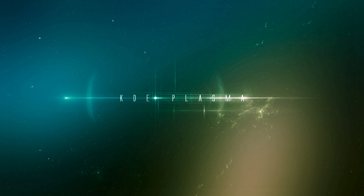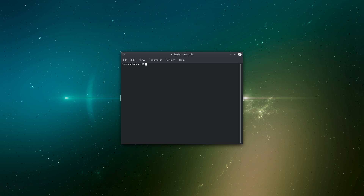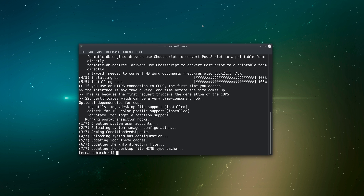Here we are on KDE Plasma desktop. The first thing I'm going to do is check my printer because normally it's not configured correctly. I'll pull up System Settings and click on Printers. As you can see, the print service is unavailable — bad file descriptor — which means the print service is not installed and not active. Let's install it. I'll pull up a terminal and type: sudo pacman -S cups and hit enter, then enter the password and proceed with installation.